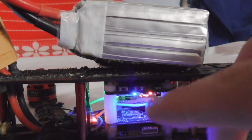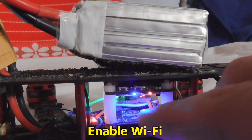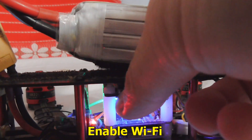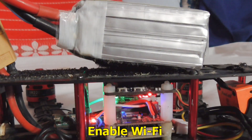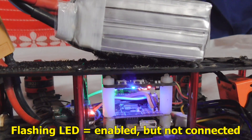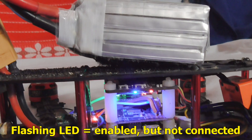Now press the left button and another blue LED will turn on — that's for the Wi-Fi. The blue LED on the left is flashing because it is not yet connected. So let's go to the phone.